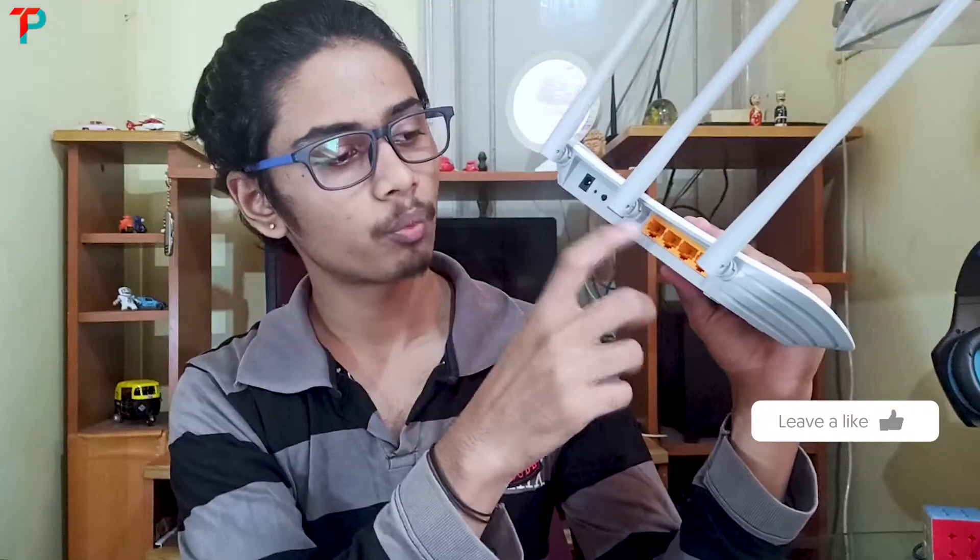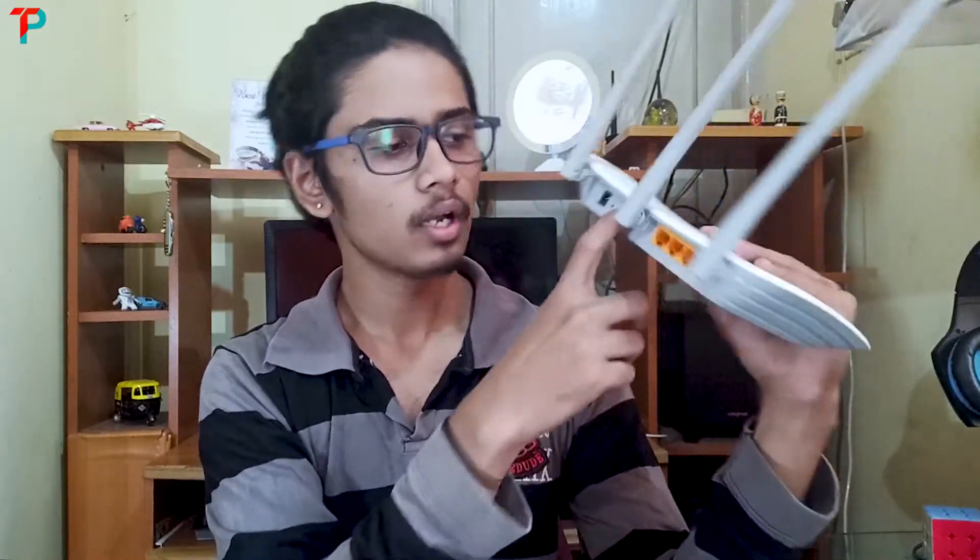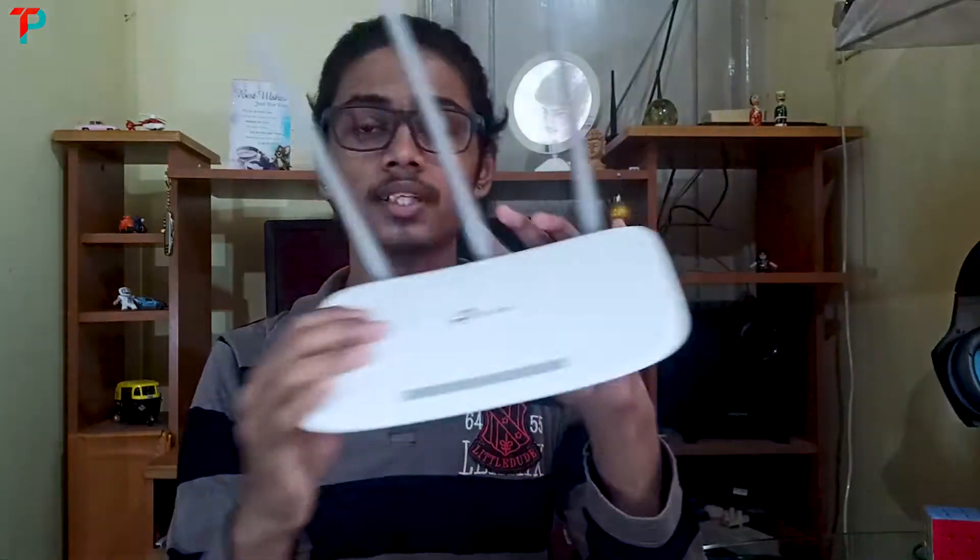Here you can see four ports of 100 Mbps speed, and here is the main internet port, a reset switch, and power supply female port. I have purchased this Wi-Fi router for Rs.1250. I think it is the best price because if you purchase a D-Link router with triple antenna it costs around Rs.1600-1700. This is the best budget TP-Link Wi-Fi router, and I have been using a D-Link router for the past three years, so I have noticed some points while comparing these two Wi-Fi routers.